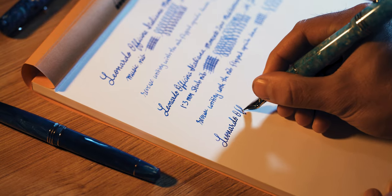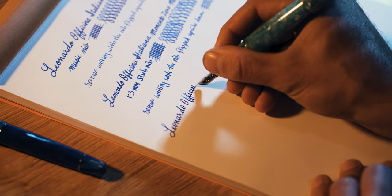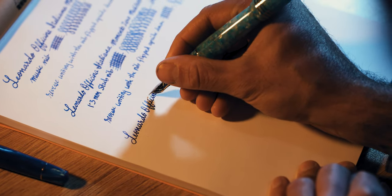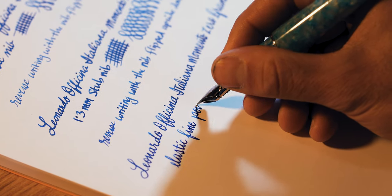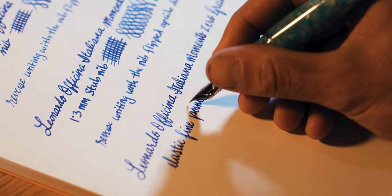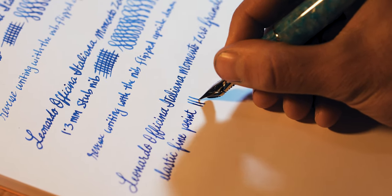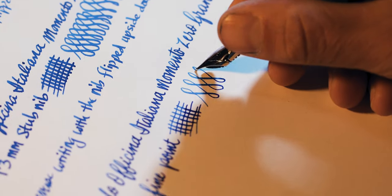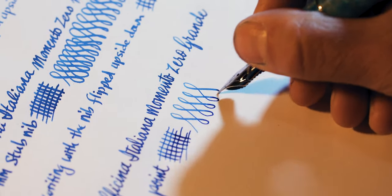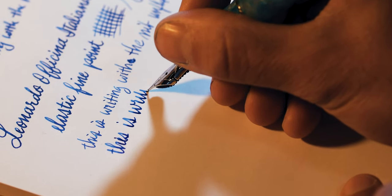The 14 karat gold elastic fine is a nib style produced by Jovo in Germany that you may have seen on Franklin Kristoff, Edison, and Monte Grappa pens. Jovo designed scallops on the sides for a softer, more pliable writing experience. While some may see this nib and believe it will write like a wet noodle, it will not. It can provide some on-demand line variation like a Pilot Falcon, but compare it to a true flex nib and you'll see the difference.